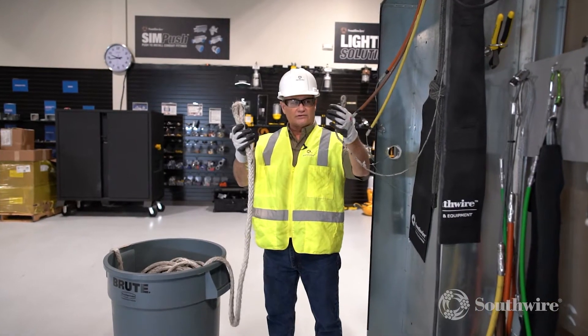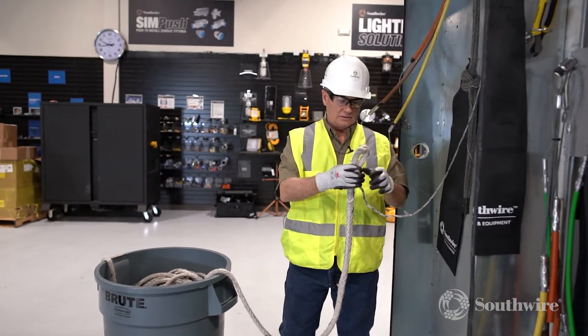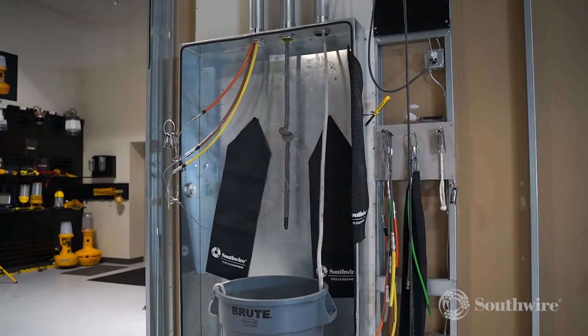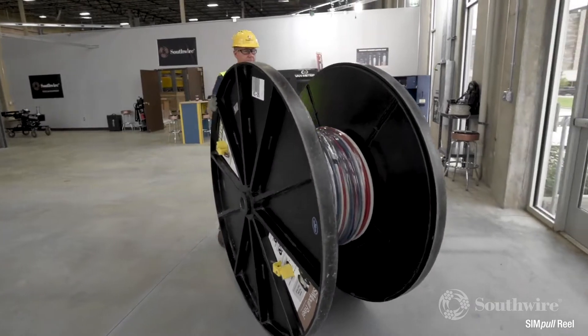Our 9/16-inch quick rope has a 32-pound tensile strength and is very easy to pull into the conduit. The innovative high-performance pulling rope is UV-resistant, lightweight, and ultra-low stretch. One of our most innovative products is the Simple Reel.